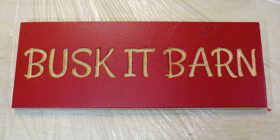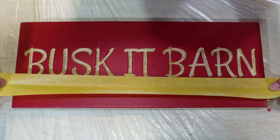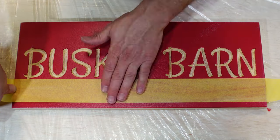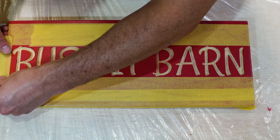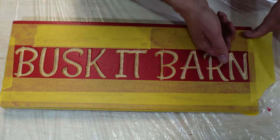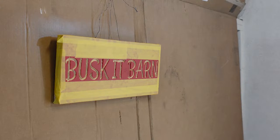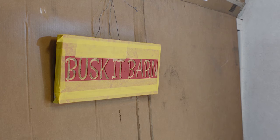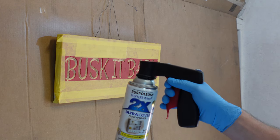Once the paint has dried, we'll do some prep before spraying the inside of the lettering. For this step, we'll use some frog tape to mask off as much of the background as possible, leaving the lettering exposed. You can use regular masking tape if you want, but this frog tape really does work pretty dang well. To paint inside the lettering, simply spray across the letters in a sweeping motion at one angle, and then angle the spray the other way when sweeping back across the sign.